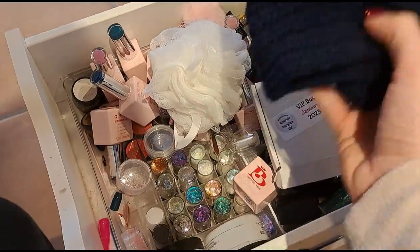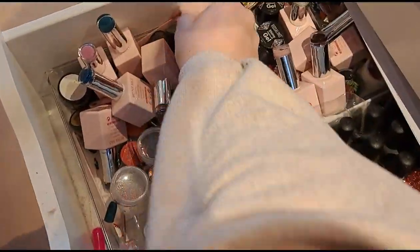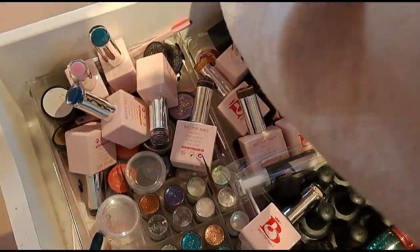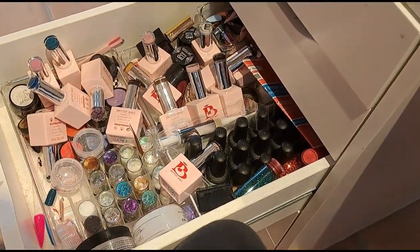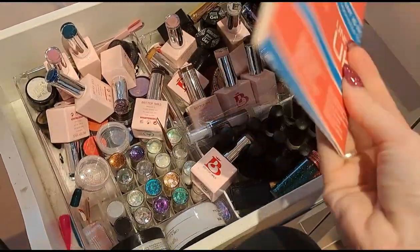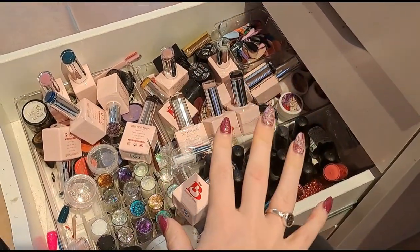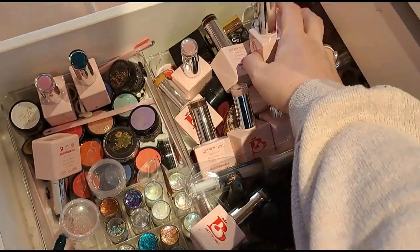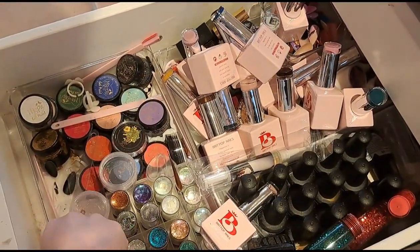First things first, I'm just going to take out all this random stuff that's sat on top. I always use this pen with this notebook — when clients want designs we sit and talk through it and write down what we need. I've even got my log book in here. As you can tell, this is that drawer where you just throw everything. I'm just going to clear this off so I can pick through it a bit better.